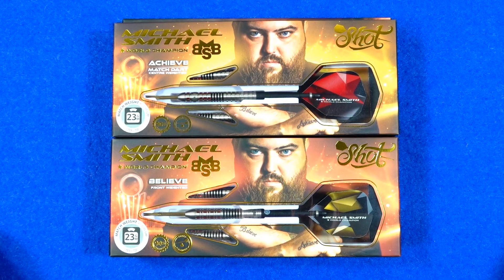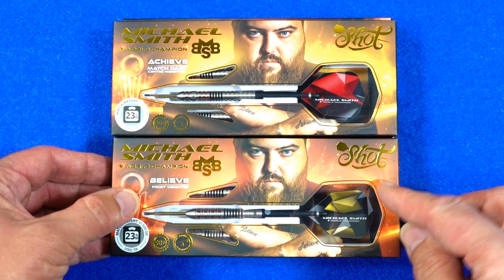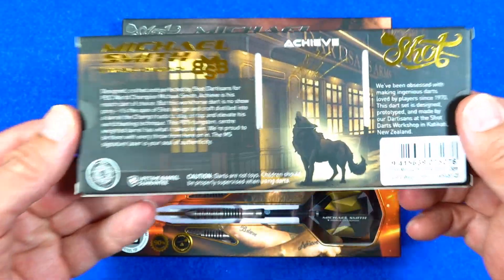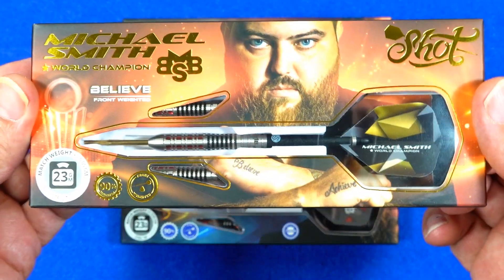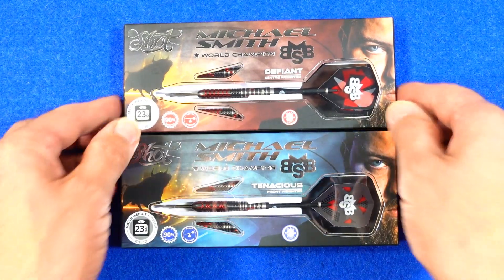First of all I'll just give you a quick look at the packaging. On the top I've got the Achieve, underneath that I've got the Believe — just a quick look at that. I'll show you a close-up of the barrels just now. And then underneath them too is the Defiant and the Tenacious.